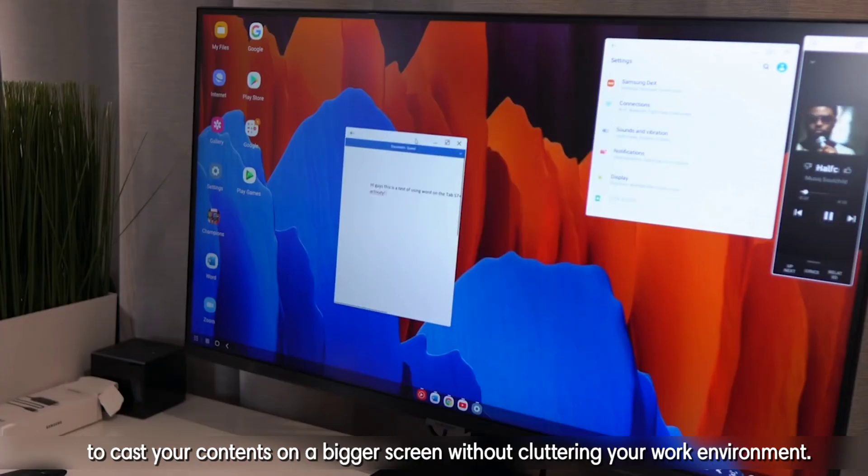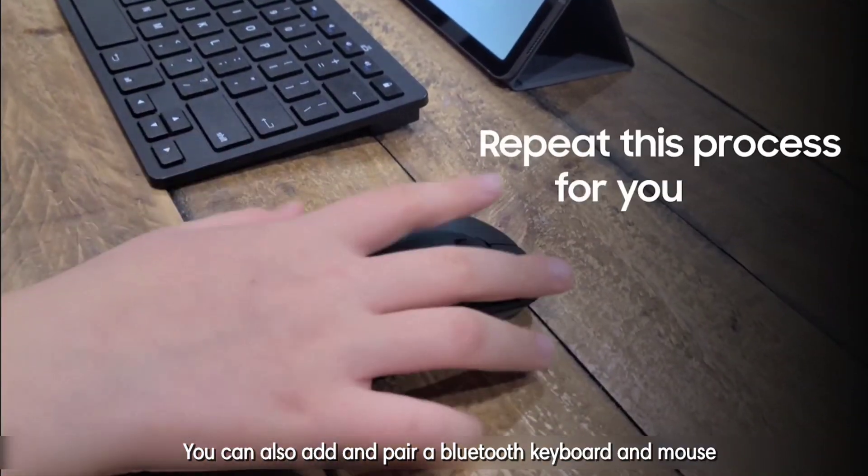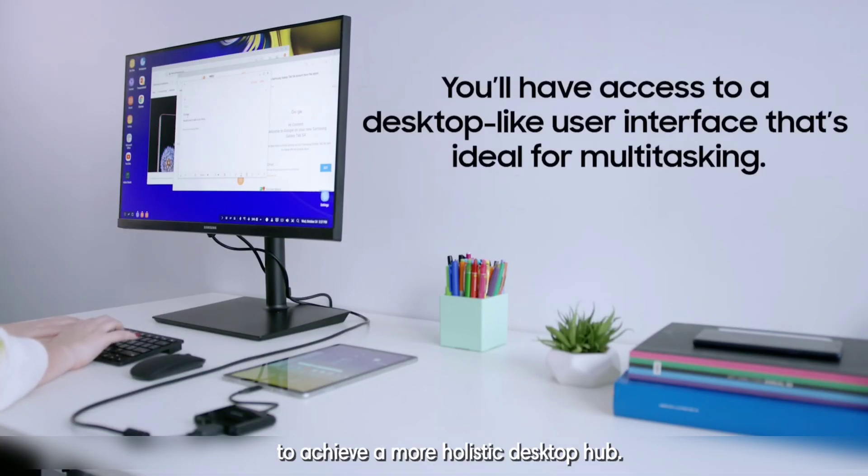You can choose to connect via a USB Type-C to HDMI cable or wireless Miracast-enabled display to cast your contents on a bigger screen without cluttering your work environment. You can also add and pair a Bluetooth keyboard and mouse to achieve a more holistic desktop hub.